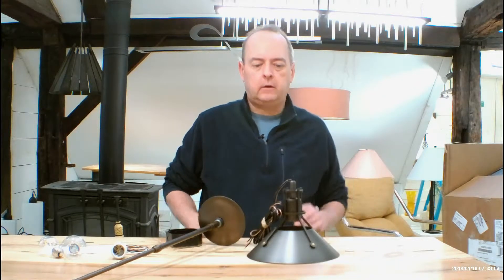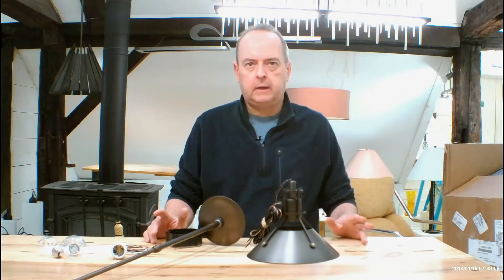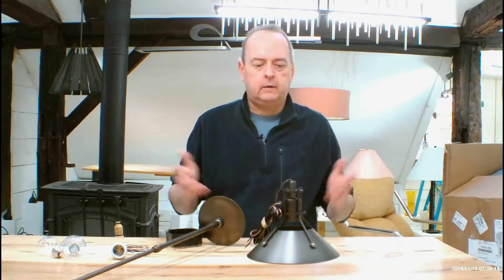Hello everyone, I am Christopher Dunnigan, this is HandmadeInVermont.com. Today we are going to be talking about the Henry Mini Pendant. On our site it's also called the Kitchen Pendant — Mini Pendant, Kitchen Pendant — it's a pendant.